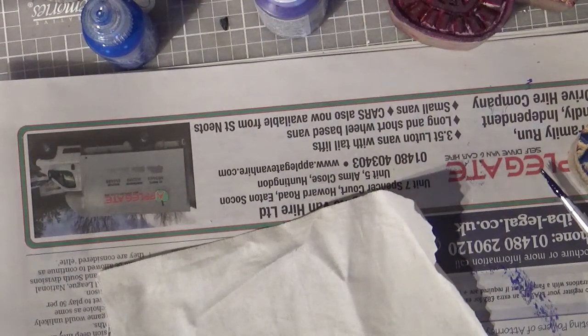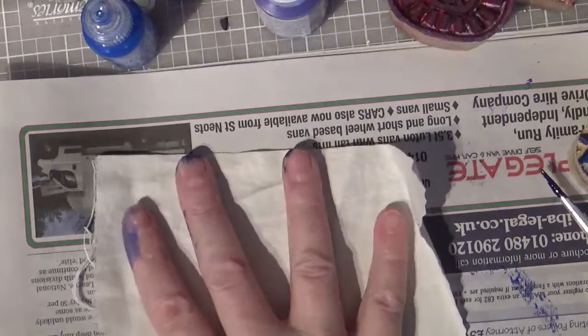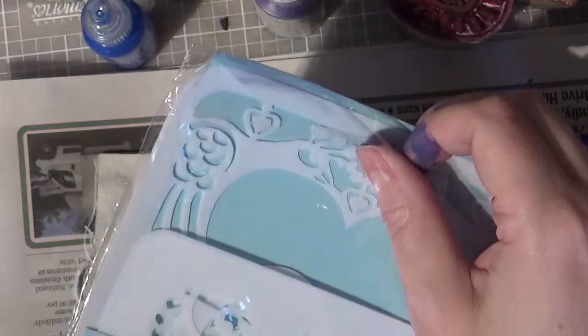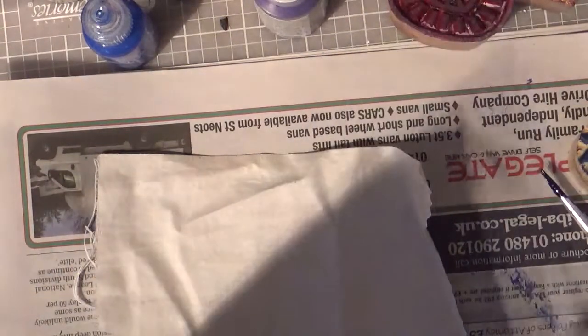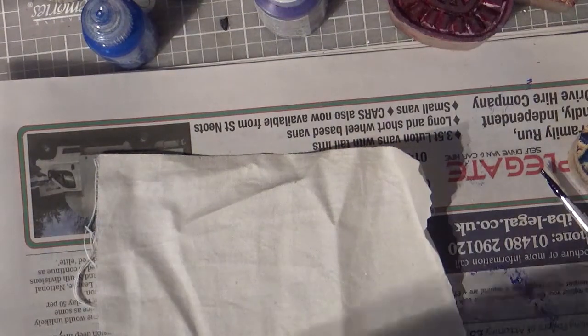In the last video I showed you how to use stamps to apply color to your fabric. In this video I'm going to show you how you can use stencils. This is a stencil I picked up somewhere — it says for card-making, scrapbooking and journaling projects. There's no reason why you can't use any stencil for your design.